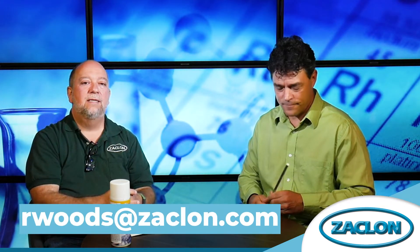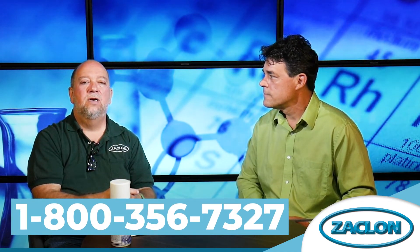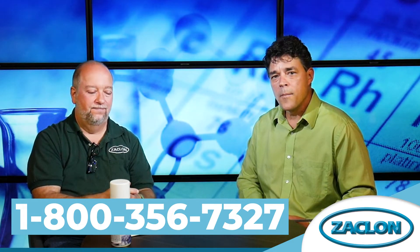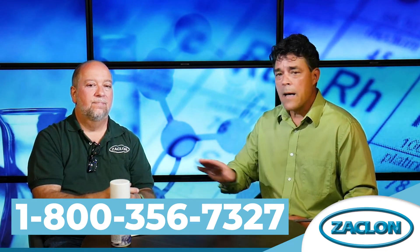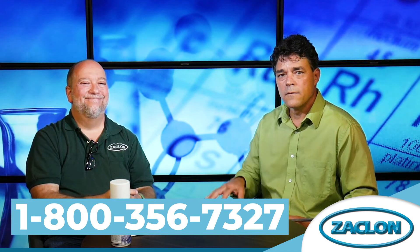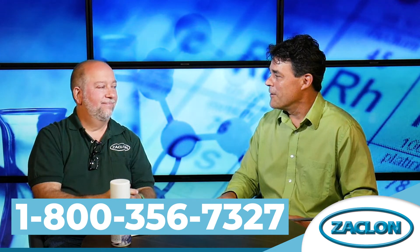Bob, thanks for sharing. Best way of getting in touch with you if somebody is interested in learning more — easiest thing is to use my email, rwoods@zacklon.com, or you can reach out to our 800 number for customer service: 800-356-7327. And remember, you can always stop by the website at zacklon.com. A lot more videos like this with some great ideas and neat products that Bob and the crew come out with, so check it out.